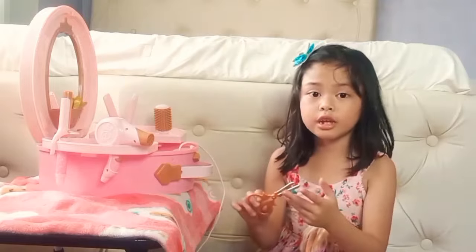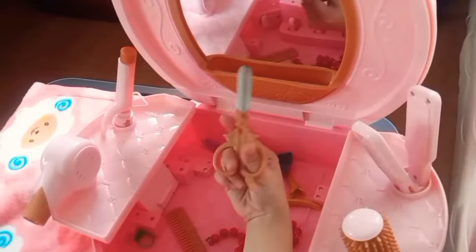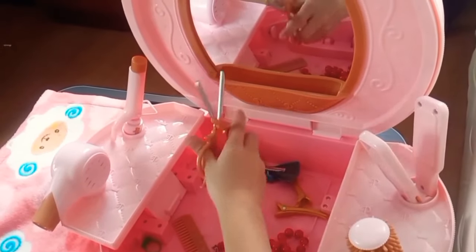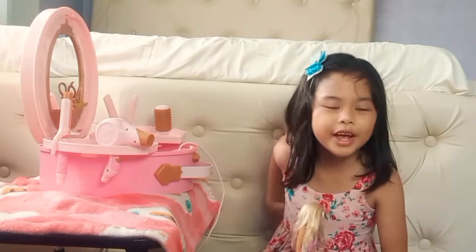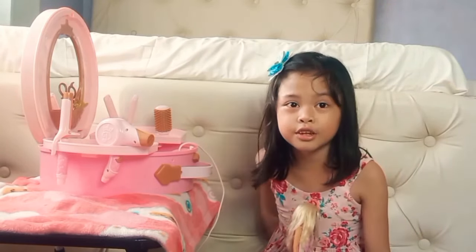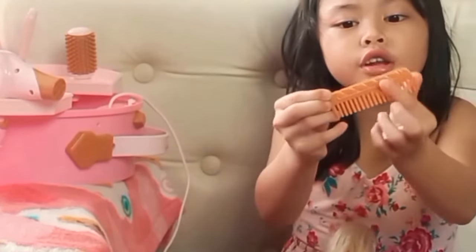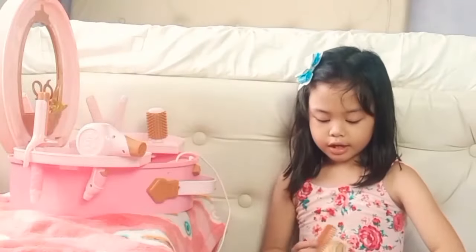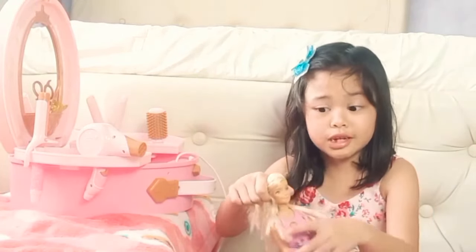You can pretend that is real scissors. The last item is something gold again — it's the first thing you'd use to do your hair: a comb! It's so golden. Now I'm going to call my Barbies over — it's so tangled!